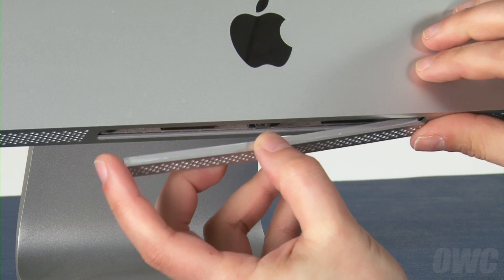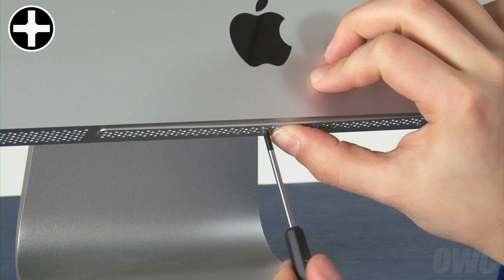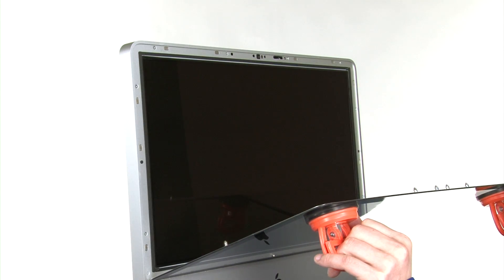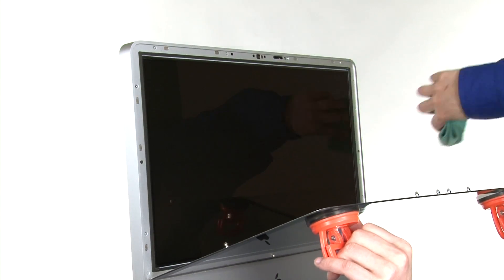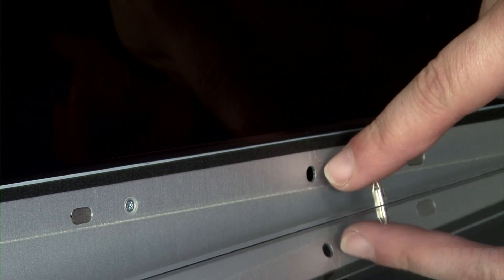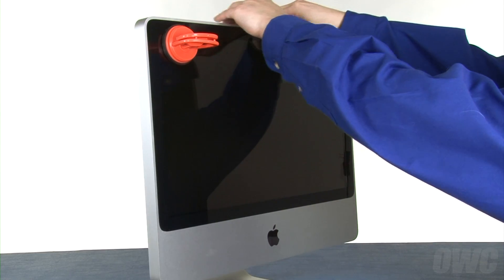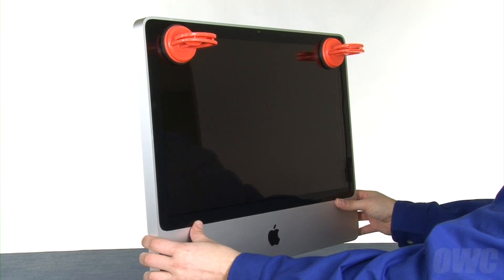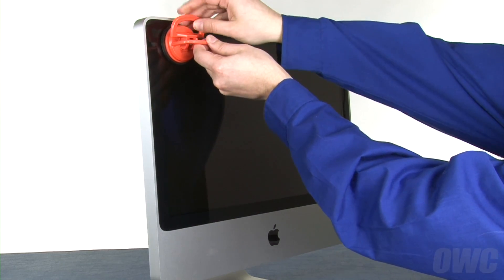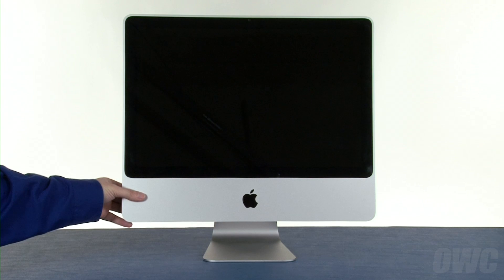You can now set the iMac upright and replace the memory access door. Set the glass panel along the edge of the iMac and use a microfiber cloth to make sure there's no dust or debris on the LCD or backside of the glass. Then, making sure the bottom pin is positioned over its alignment hole, you can lean the front glass back into place. The other pins should align automatically, though you may want to squeeze along the edges to make sure the glass is flush. Finally, remove the suction cups and use your microfiber cloth to clean off any marks. You may now plug your iMac back in, hook it up and turn it on.